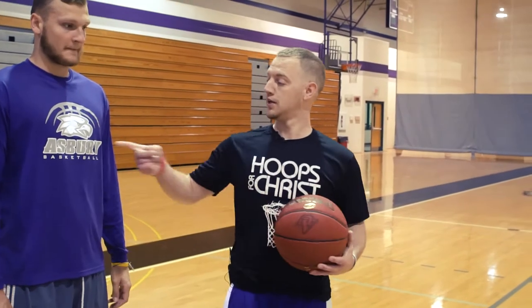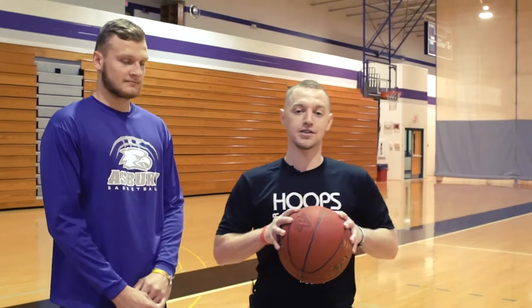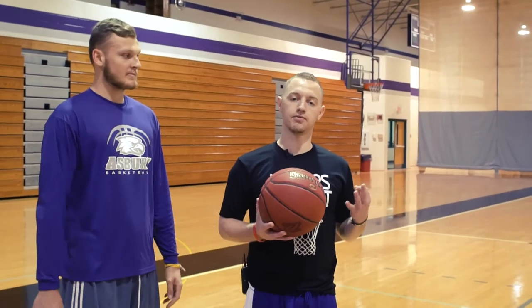Coach Mike here, Hoos for Christ. The man, the only, the All-American, Trenton Thompson. Today I'm going to teach you part three: how to deal with the physical defender.